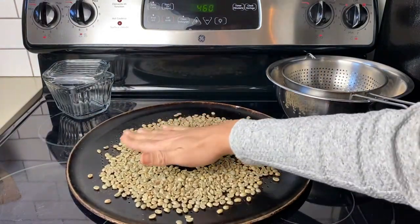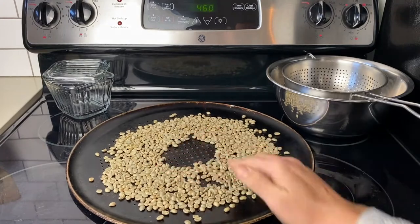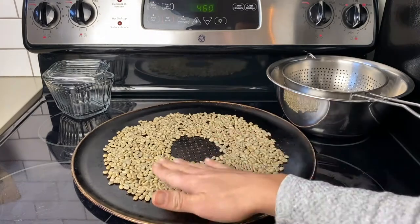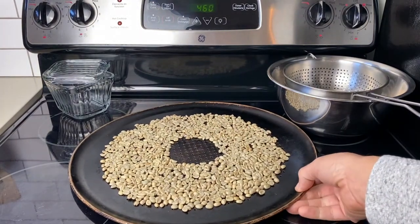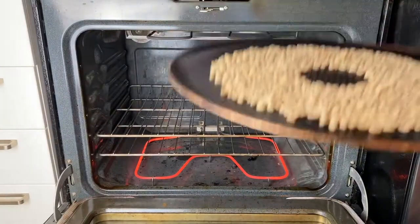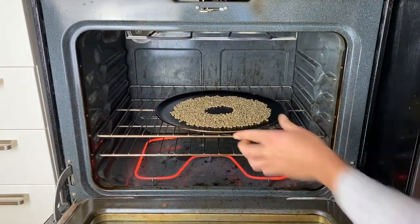Spread them into an even layer. I like this donut shape because it ensures that the beans in the center roast as quickly as the ones around the edges. Flatten it out and push in all the stray beans so they don't burn. Then place this in your preheated 460-degree oven.